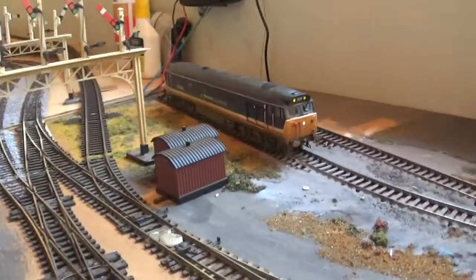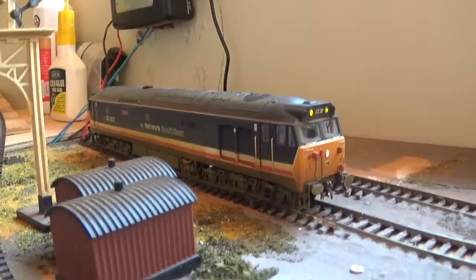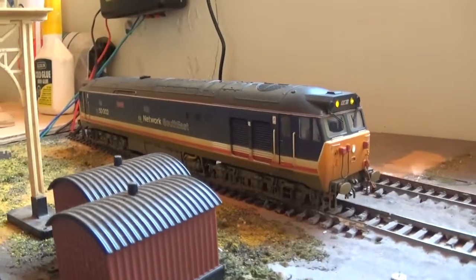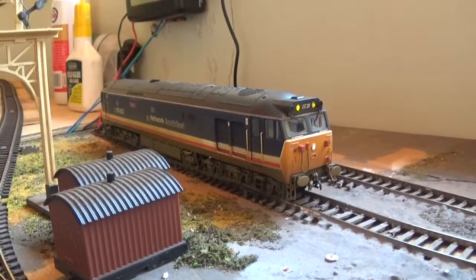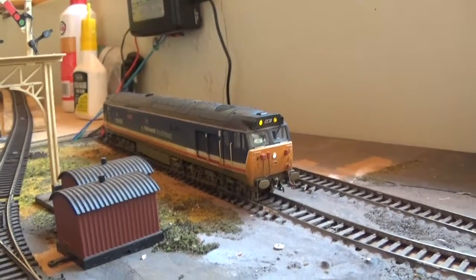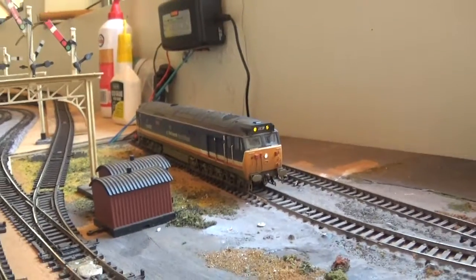That's where my track cleaning train lives — she runs superbly. Hornby really did a good job with their Class 50s and 31s. Really, really good job.